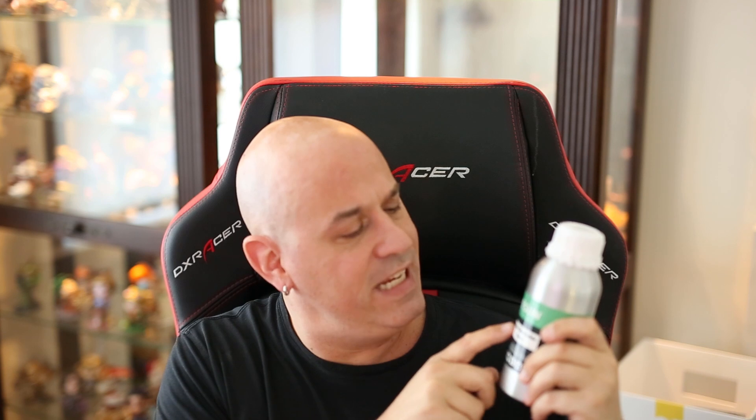I'm back today to review another resin. Hot off the heels of my review of the Anycubic bio resin, which was pretty great, I am now going to review something I just got in — the e-sun water washable resin. This one is very interesting to me because I actually spend a decent amount of money on my IPA, the alcohol I use for cleaning.